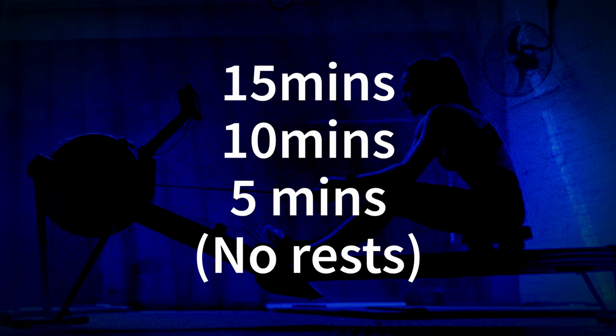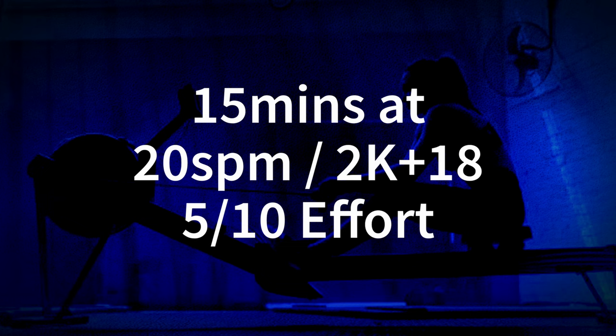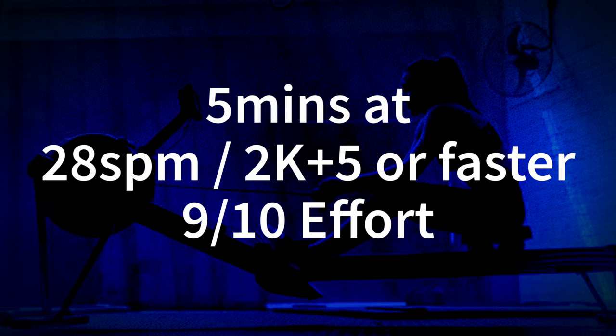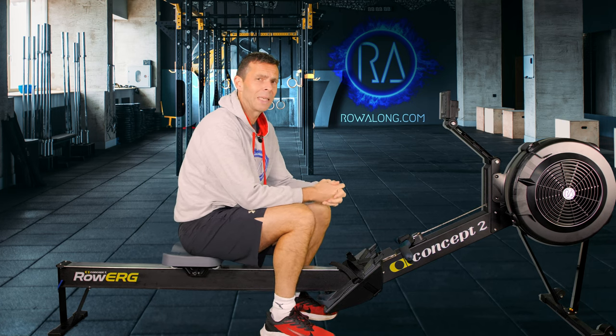Today's 30 minute workout is broken into 15 minutes, 10 minutes, and 5 minutes with no rests. The first 15 minutes is a low intensity 20 strokes a minute, then you increase speed and stroke rate up to 24 strokes a minute for a mid intensity 10 minutes, and the last 5 minute row is at 28 strokes a minute, taking the workout up to top intensity.